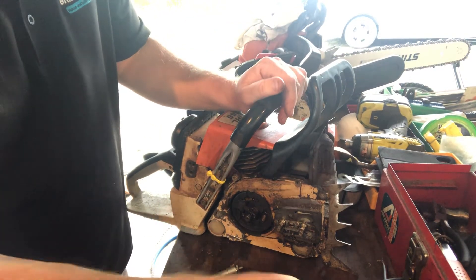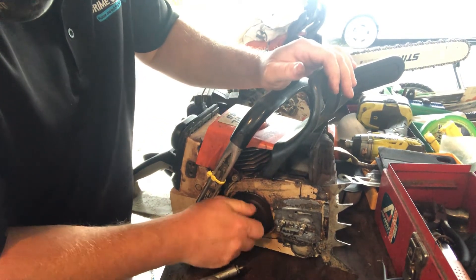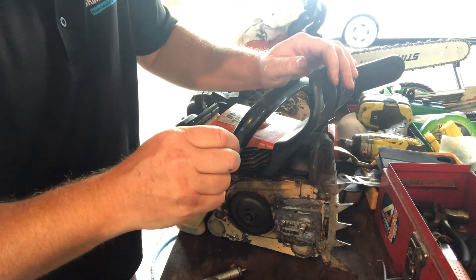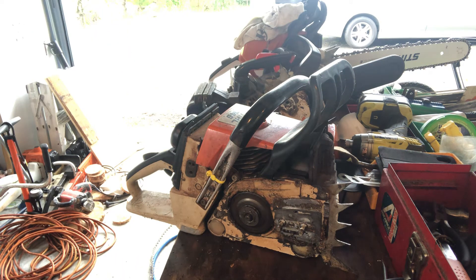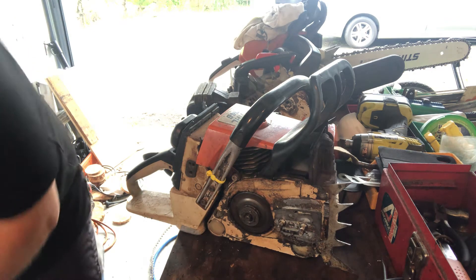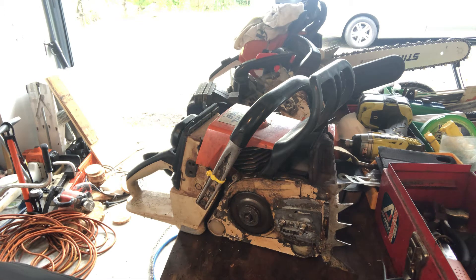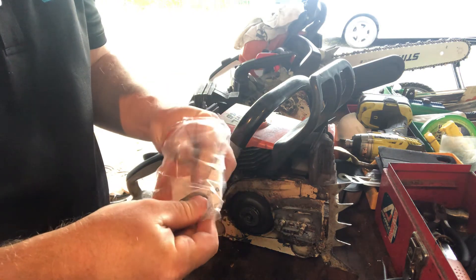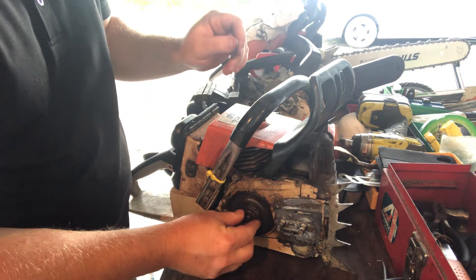You guys know how to sort out a needle cage bearing - remember to grease it. Then we put the clutch on, of course, and the sprocket goes on. That's not a genuine one, that one. I had some lighter more new-school ones, but I thought I'd use this heavier gauge one for the 4.6. This is a heavier gauge keeper - that goes on there like that.